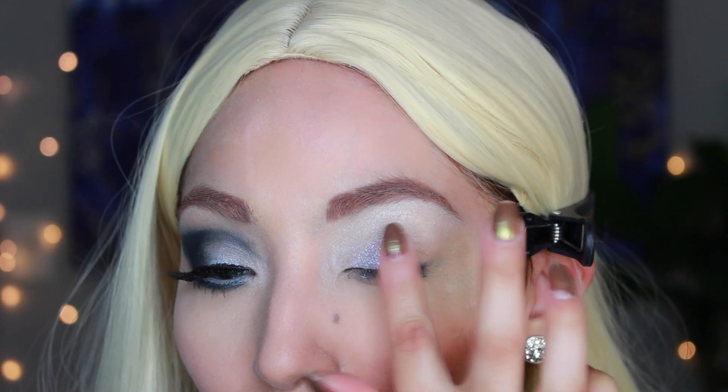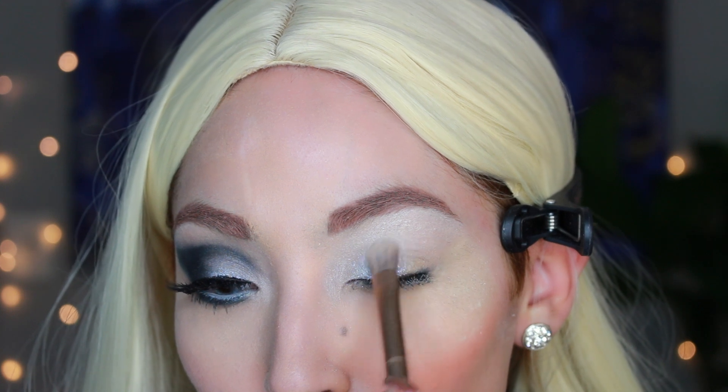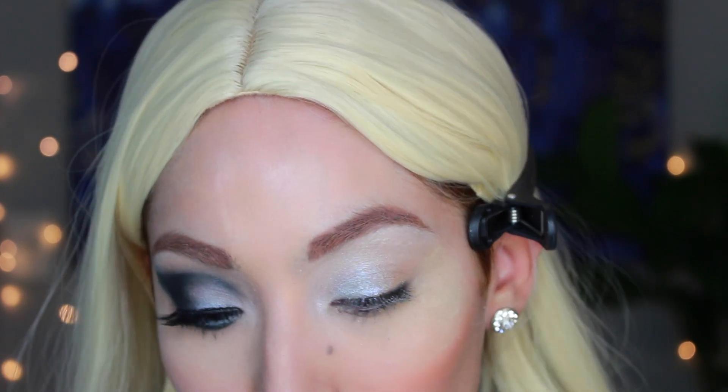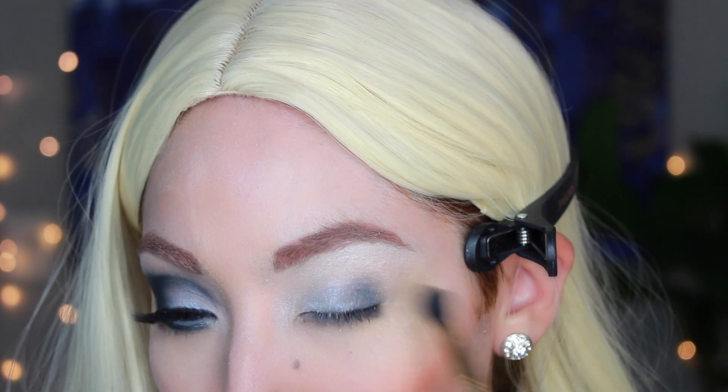After I put that frosty white eyeshadow in, I'm going to tap on some icy blue shadow. I just watched this music video so much — this makeup was really iconic. I feel like in the late 90s and early 2000s everybody was doing this look.